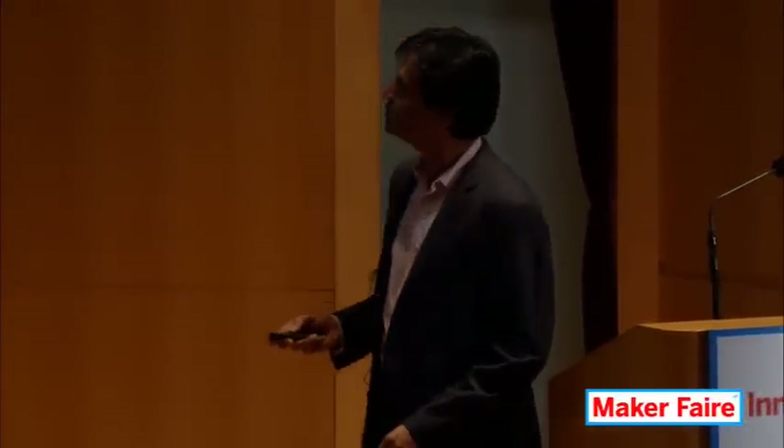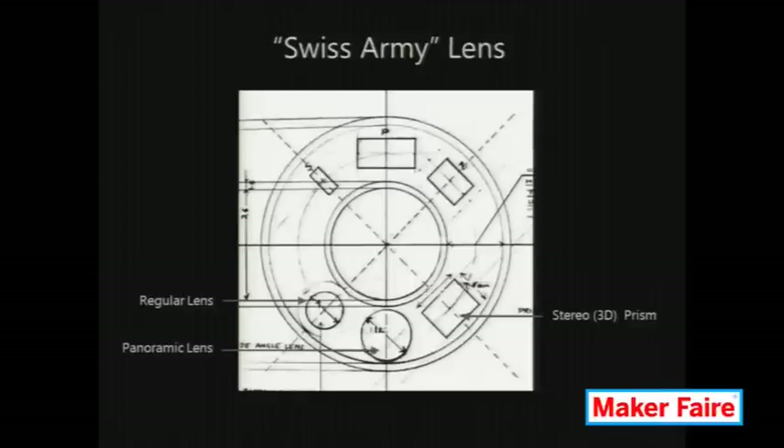Here is the optics of the camera. It's not a single lens, but rather something akin to the Swiss Army knife — it has a lens wheel with different modules on it. The first module allows you to capture a regular photograph. The second module allows you to capture a panoramic view. And the third one captures an anaglyph, where you can put on 3D glasses and see what you've shot in 3D.